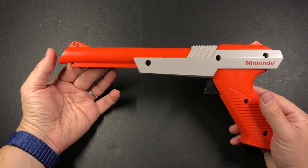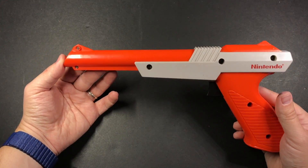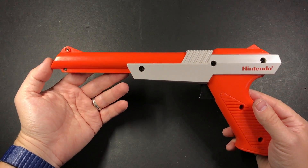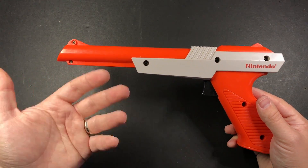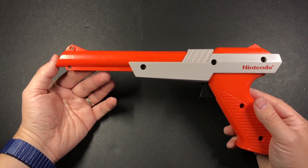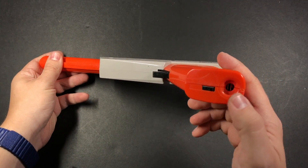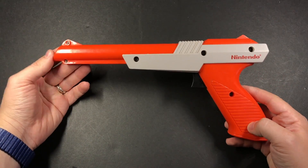This, as you may recognize, is an NES Zapper gun from 1985 that came out with Duck Hunt. Inside here is a tiny cheap Arduino clone — and when I say cheap, I mean really cheap, like three dollars a piece if you buy a pack of five. There's an infrared emitter down in here, a rechargeable battery, and a charging port.